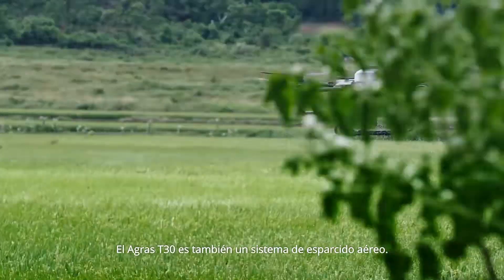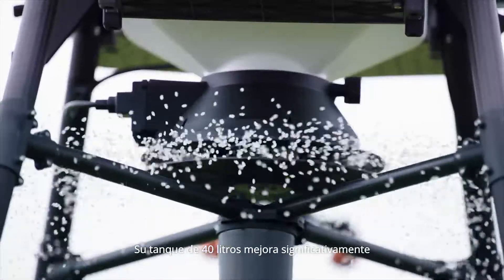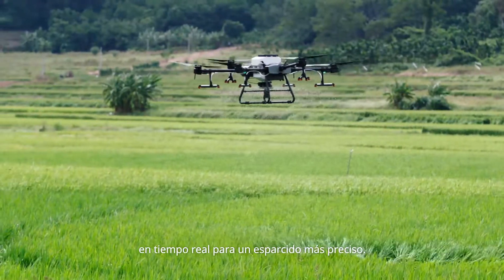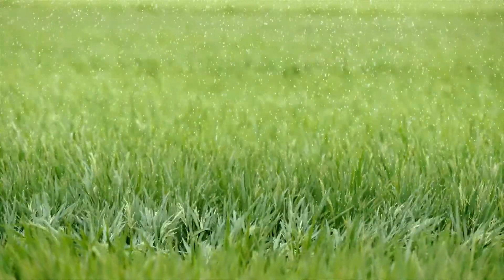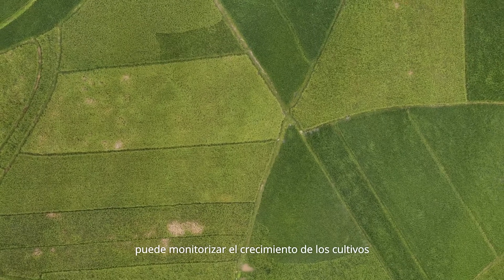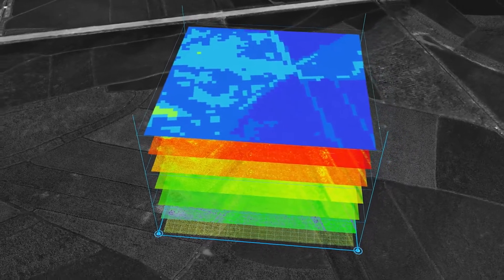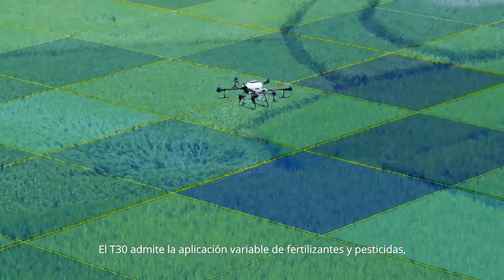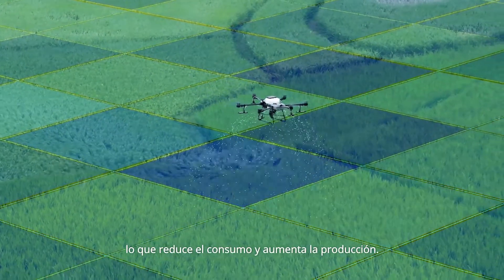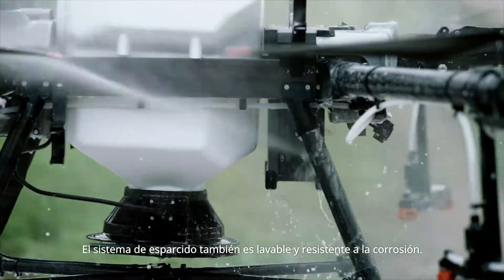The Agris T30 is also an aerial spreading system. Its 40-litre tank significantly improves spreading efficiency, and remaining material is detected in real-time. With the P4 multispectral, you can monitor crop growth and generate worksite maps. The T30 supports variable application, reducing consumption and increasing output. The spreading system is also washable and corrosion resistant.